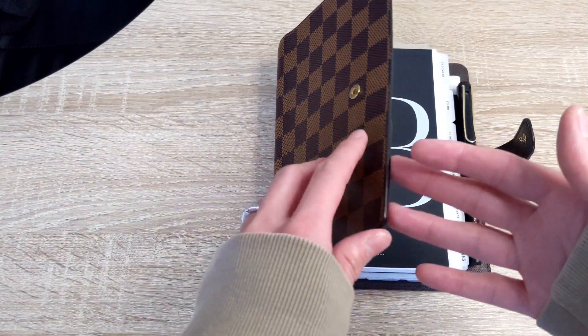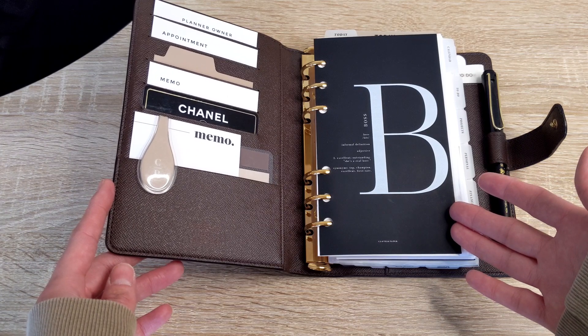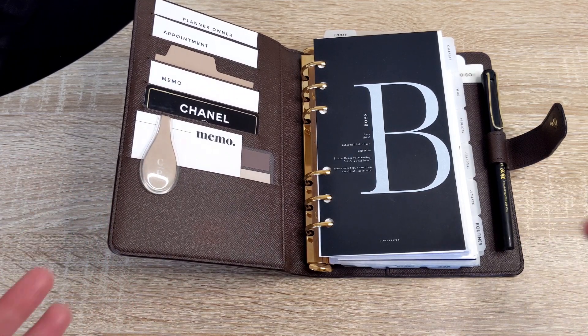I'm very curious to see how personal wide inserts actually fit in my personal size planner, because to be honest, I've actually never tried that. So I think it'll be interesting to see if I recommend it and if it's something that I would actually want to go with myself.